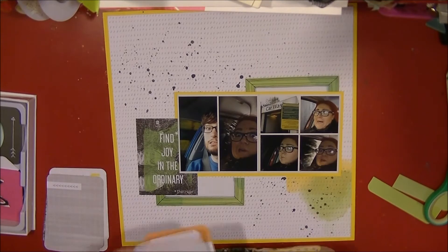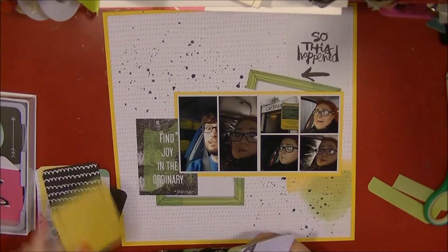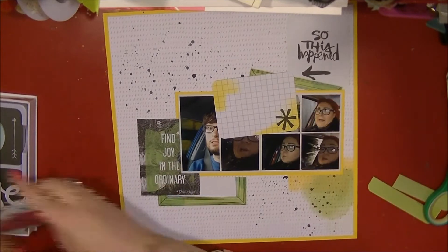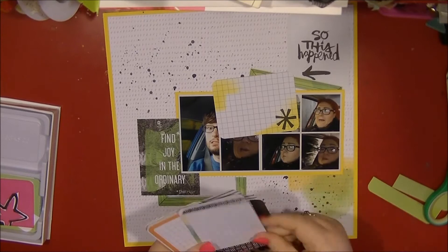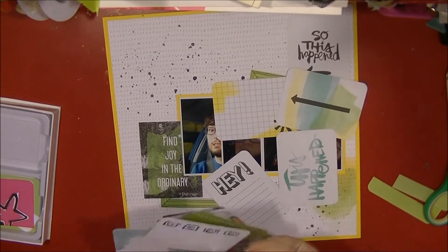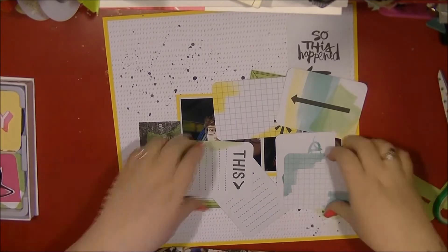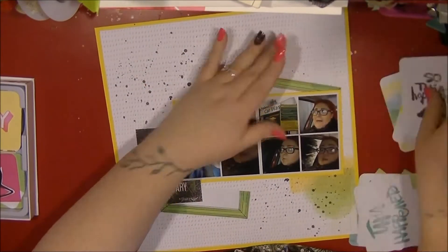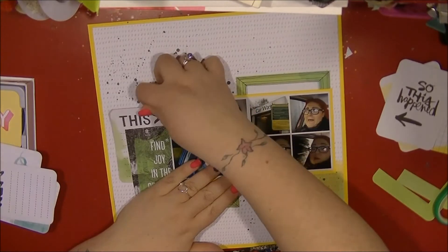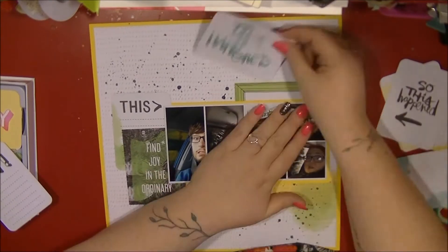I've been in a car wash with other people but never by myself until this point. So what's the first thing you do? You take humorous photos to send your boyfriend. I sent him a funny face of me in the car wash, and I got a funny picture of him back going for a car wash. So we were kind of having a car wash face-off, and of course that had to be documented in my album.